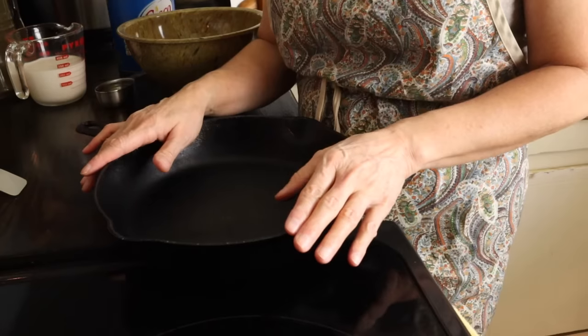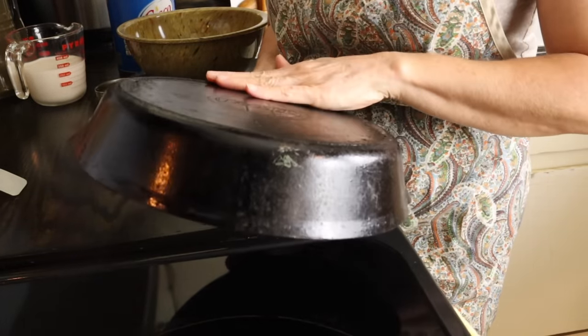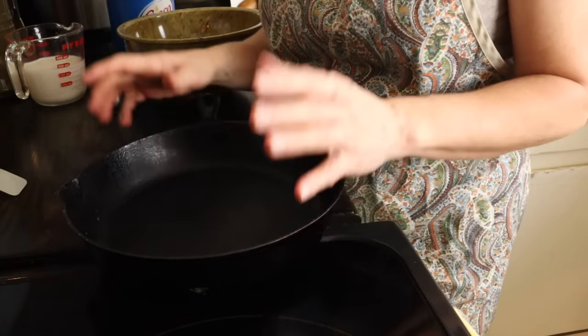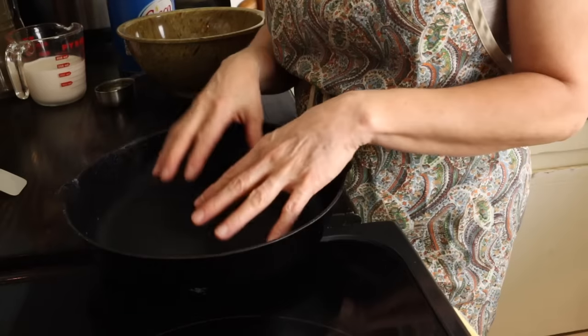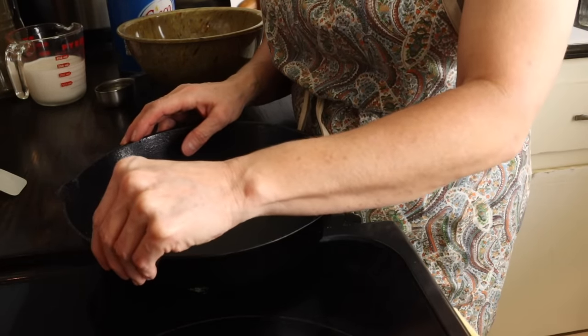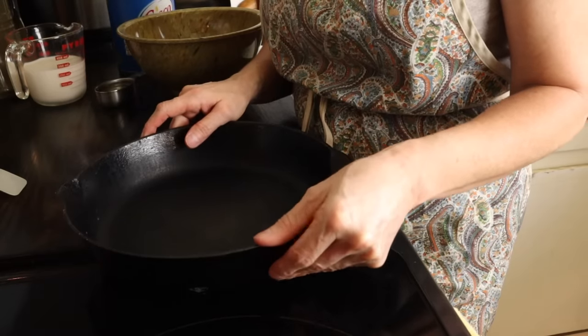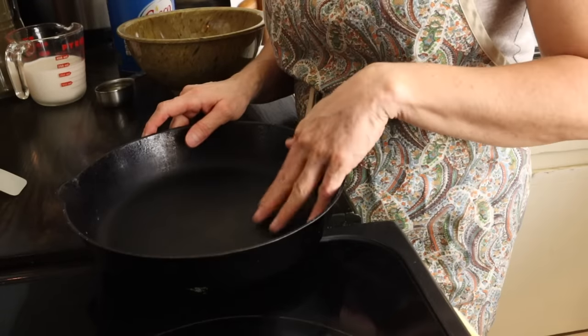The first part is that you have to use a cast-iron pan. This is an old Griswold that my mother-in-law bought us for Christmas many years ago — it's my favorite cast iron. And I'm not ashamed to tell you that I hide it, to keep people from frying pork chops in it and ruining the seasoning.